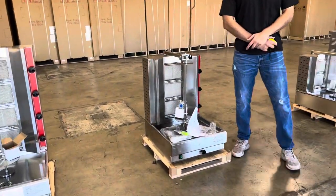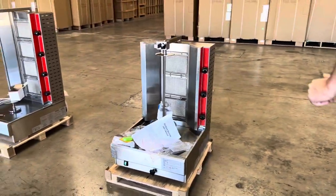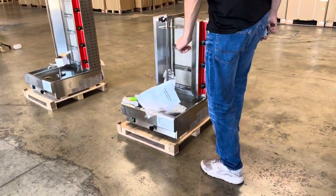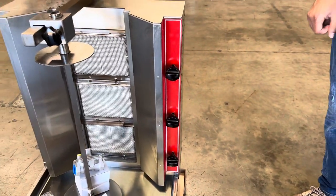Hello everybody, today we're going to go ahead and demonstrate to you one of our brand new items. To my right here, you're looking at a three burner countertop shawarma machine. This is going to be a three burner, so you have an adjuster for each heating burner here.